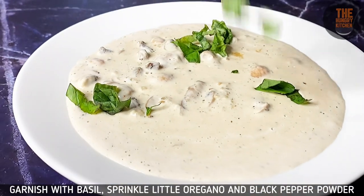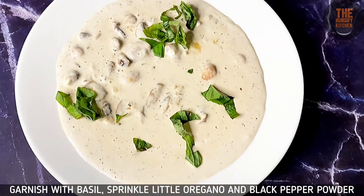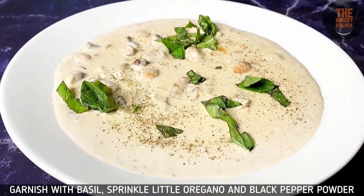Our dish is ready for today. Transfer it to a serving plate and garnish with basil, garlic, and oregano.